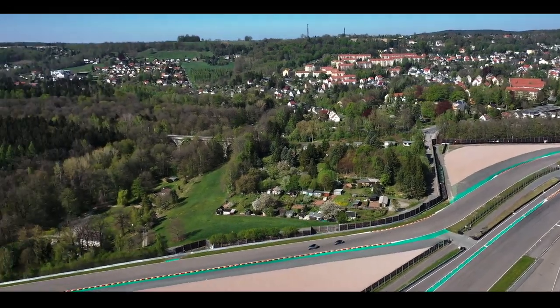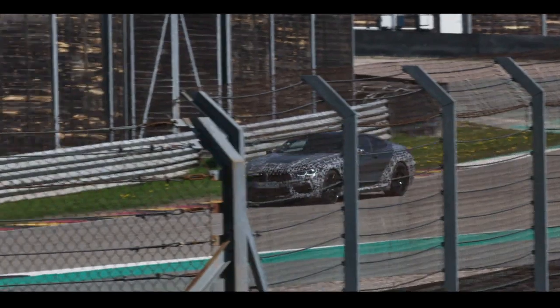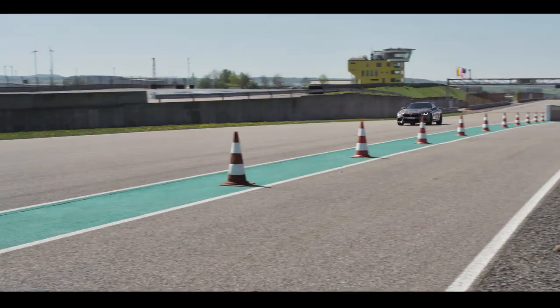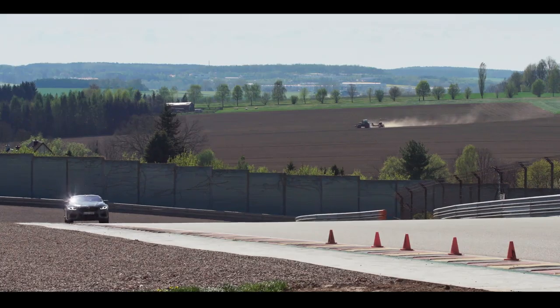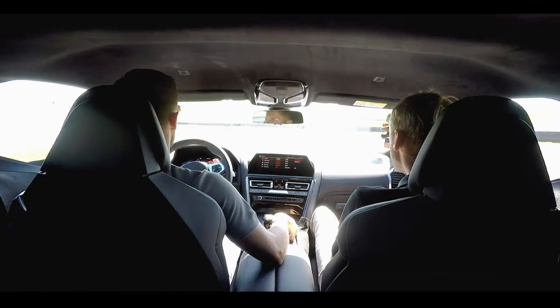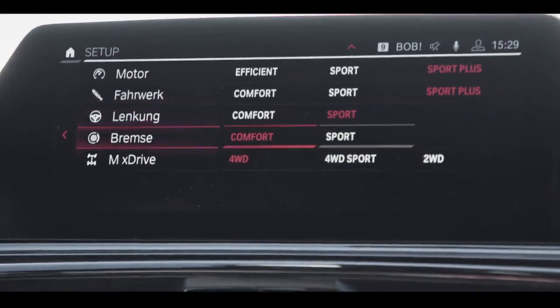What does the brake setting mean? It's a really new system in the M8 called the integrated brake system. It has a D-paddle, which means the complete system is about two kilograms lighter than the normal system, and you can choose between different characteristics.